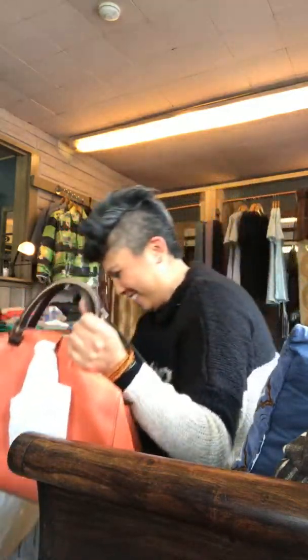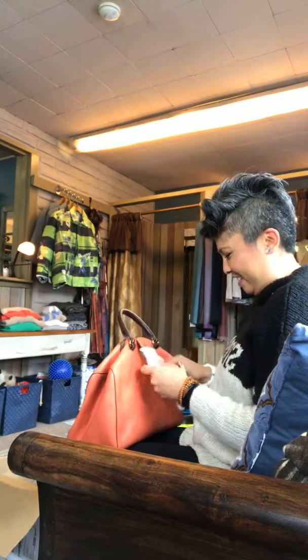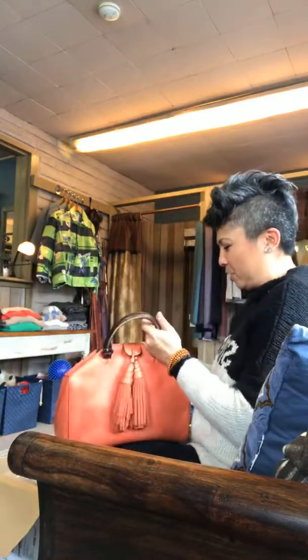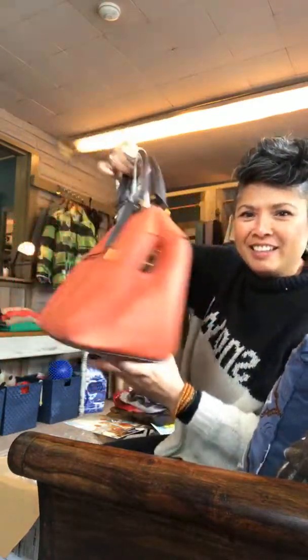I'm going to show the interior — it has a zippered little pocket inside and it's nice and wide, you can really open it. And like we always mention, they're vegan. Yes they are. I'll let you know that several times.